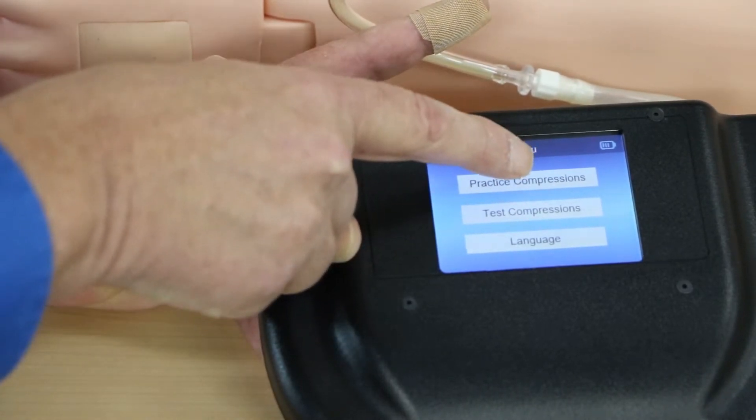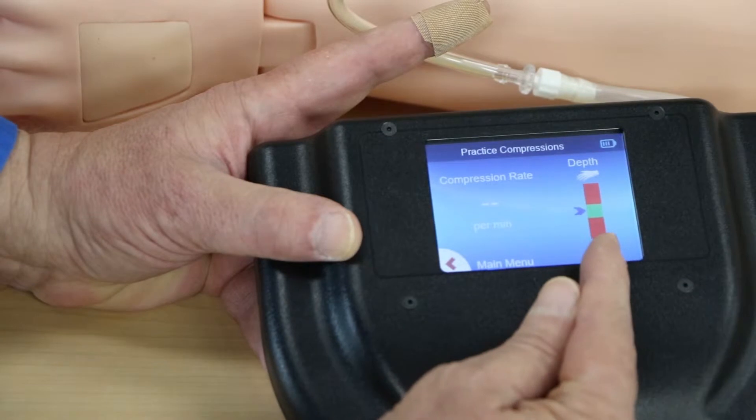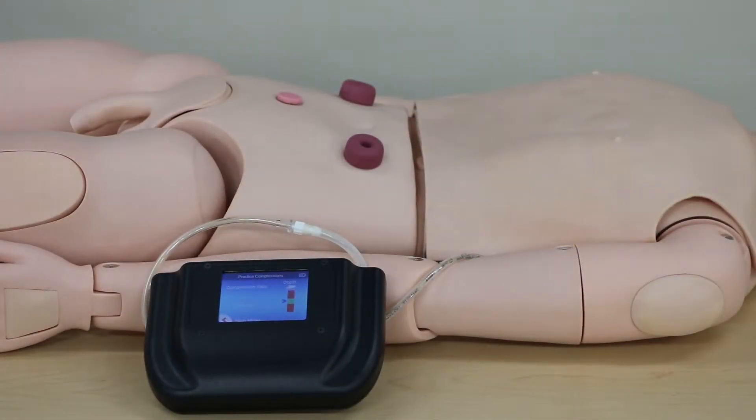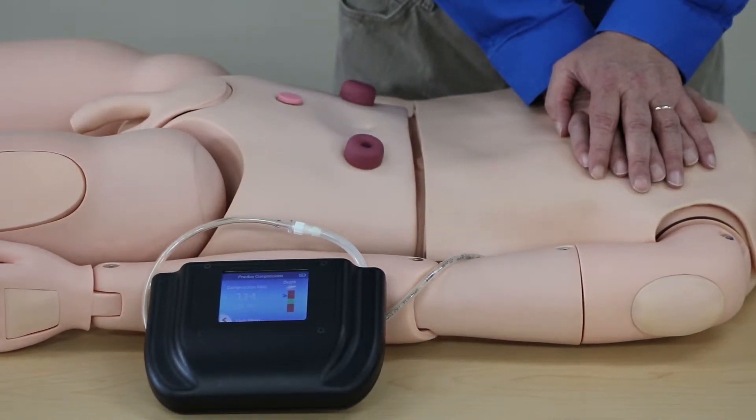Now we're going to go into practice compressions. It's going to show our compression rate and our depth. The metronome tick is going to give me the suggested rate, so I'm going to try to mimic my compressions with that tone.